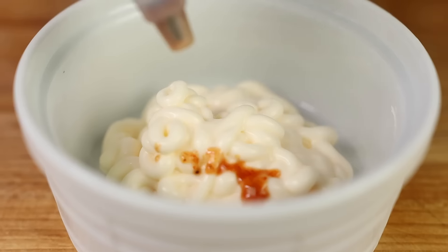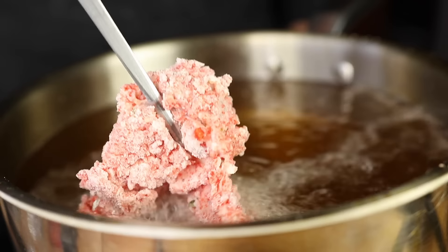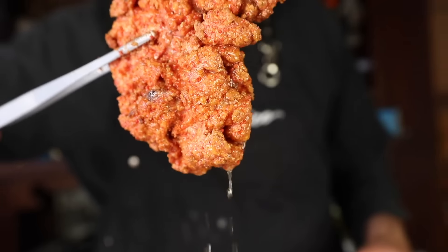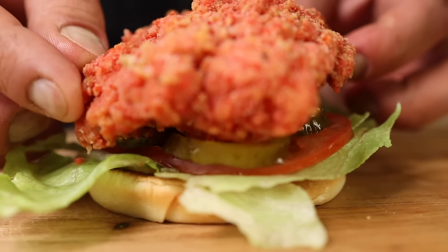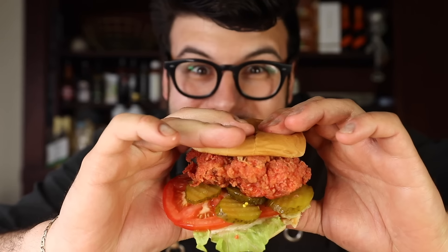Half a cup of mayonnaise and hot sauce. It's so good. Buon appetito! So good!